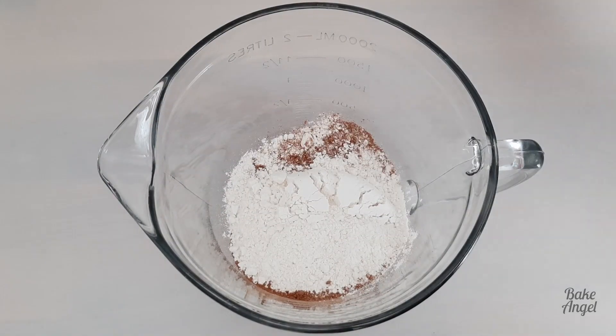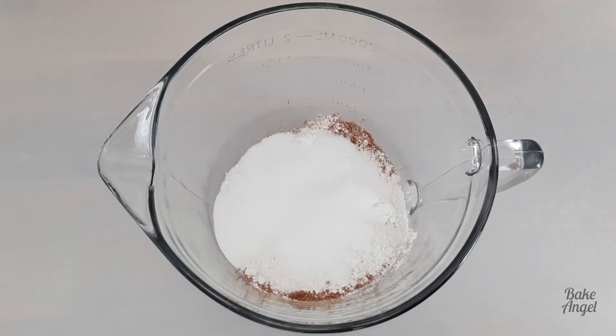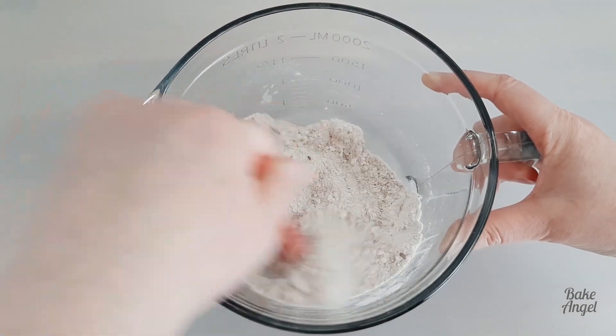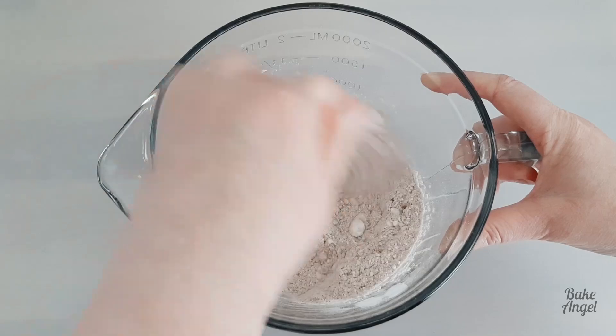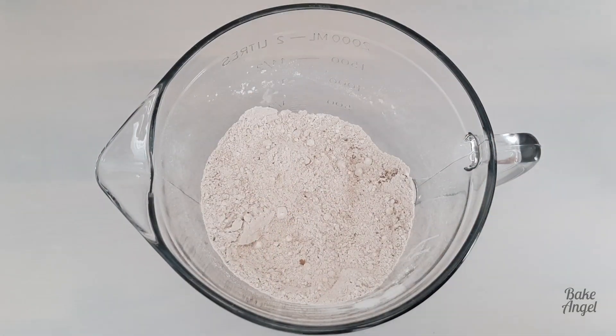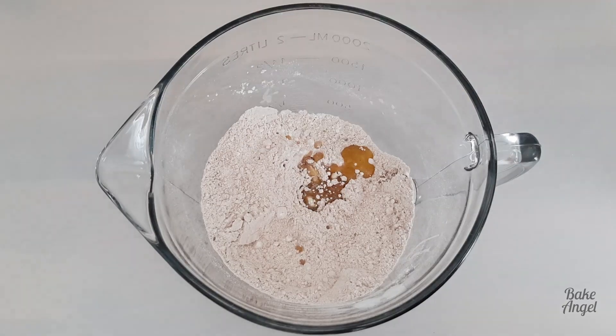We're going to start off by adding some of our ingredients to our mixing bowl. I have added 125 grams of cake flour, 70 grams of white sugar, a teaspoon of baking powder, half a teaspoon of salt, and a tablespoon of cocoa powder.